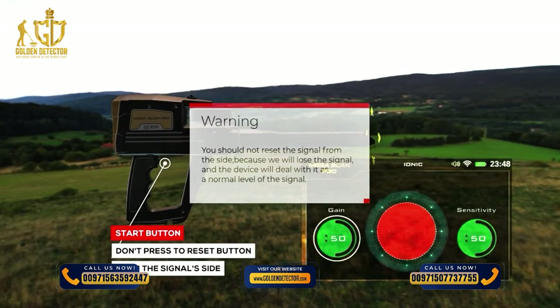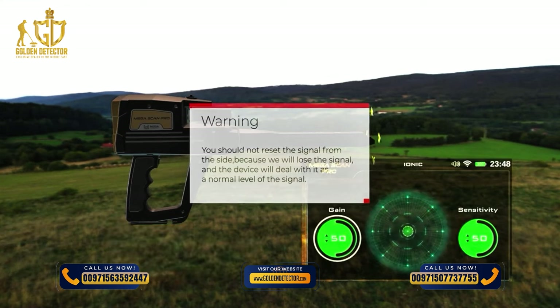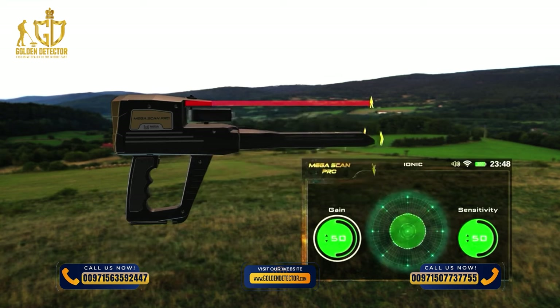Warning: You should not reset the signal from the side, because it will lose the signal and the device will treat it as a normal signal level.